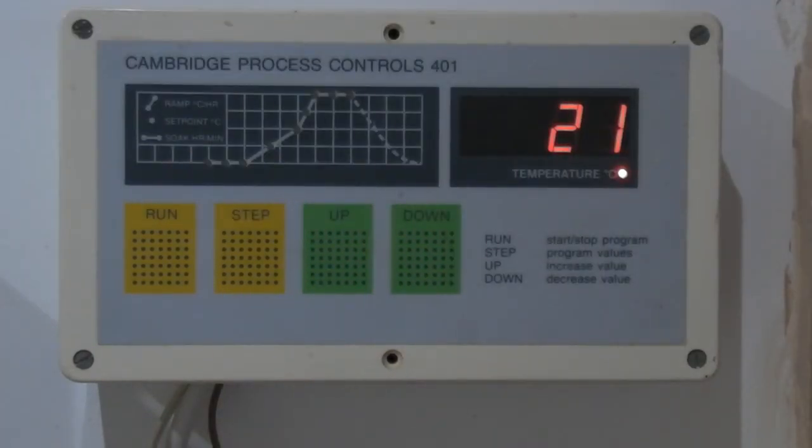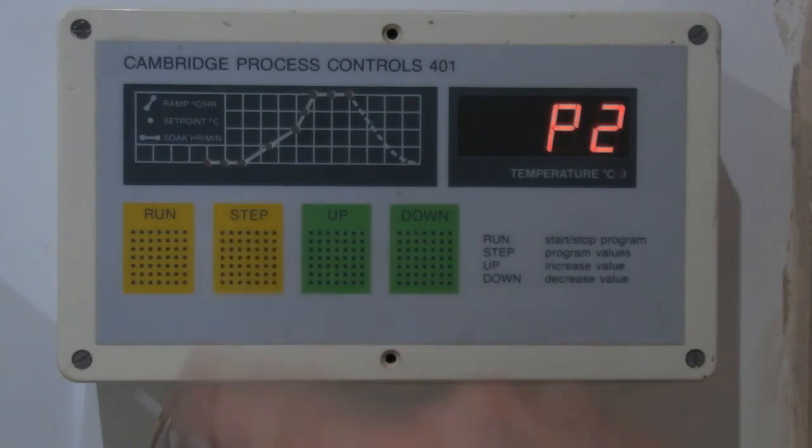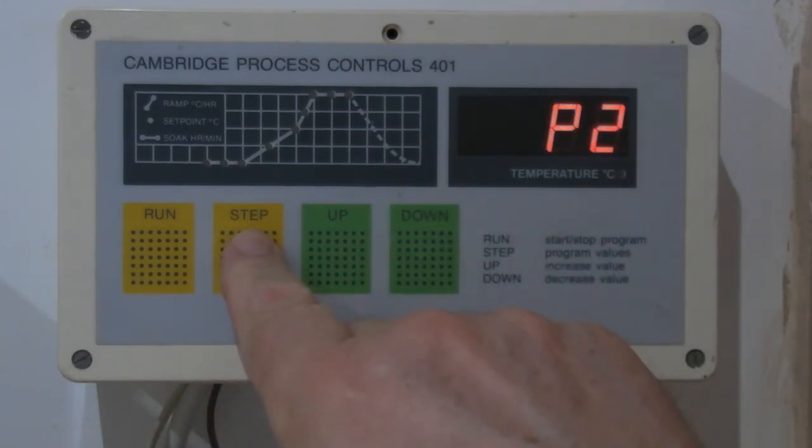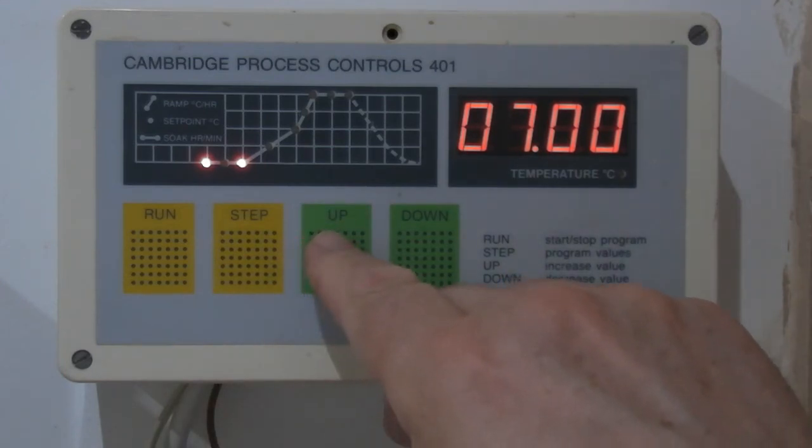I want to come in tomorrow. The current time is half past 12 — lunchtime. I want to come in tomorrow about half ten and put the bung in, so it can finish its firing up to 980 with the bung in. So I'm going to need to put a delay in. Going on to step one — program two we know is OK, that's going to be the biscuit firing program. At the moment it's got a seven hour delay, and I want to put that up to ten hours.